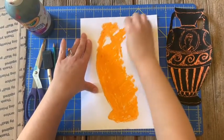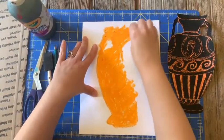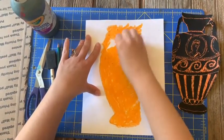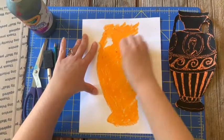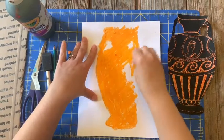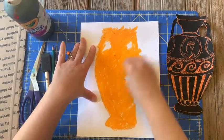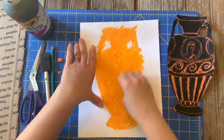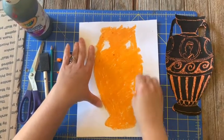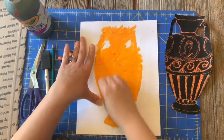If you have oil pastels at home, you could add additional colors as well. Traditionally a scratchboard, if you've used it before, comes in black and white or rainbow colors. Since we're making our own, we can kind of do whatever we want with the color underneath. A crayon would work as well, but oil pastels seem to be just a little bit nicer — they last a little bit longer and they're easier to blend.